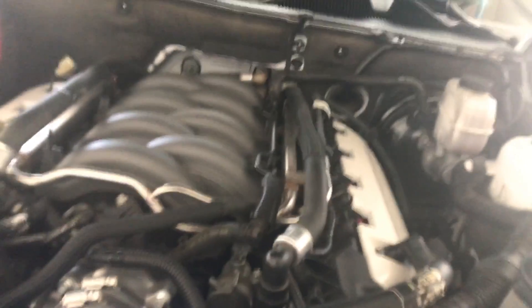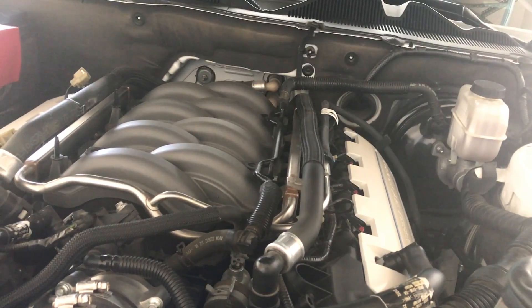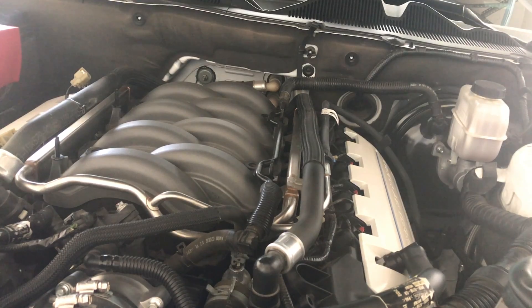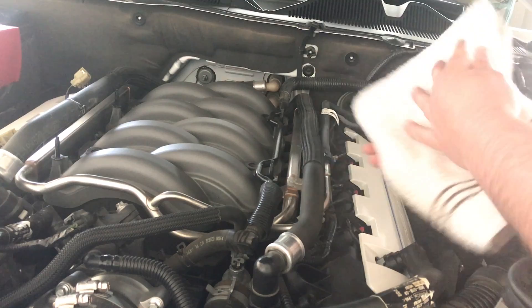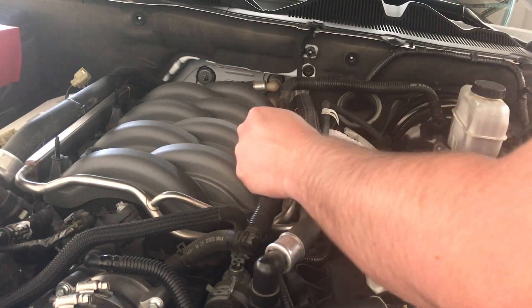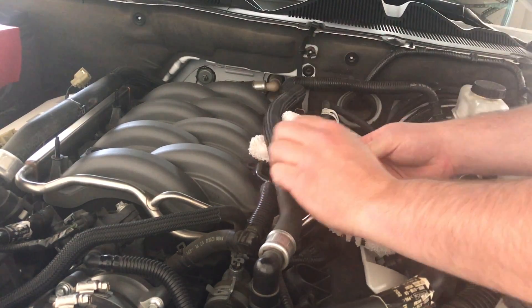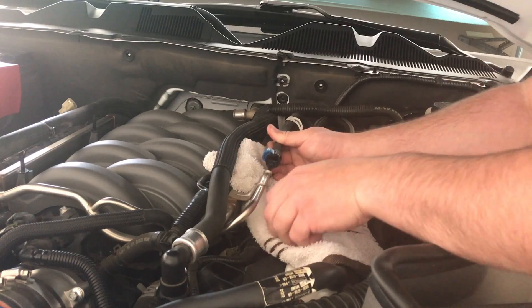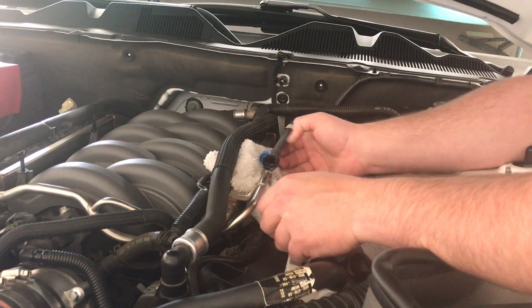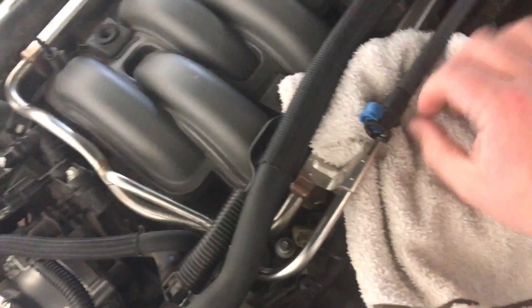Come right here, disconnect that main line. Probably going to get fuel all over — stick your towel up underneath here. Very little fuel — we got lucky. Very little, just the littlest bit. I'm glad I depressurized it now.